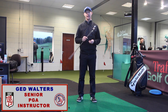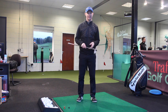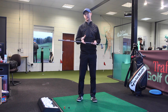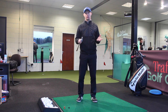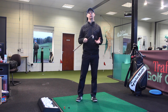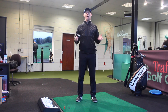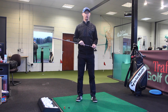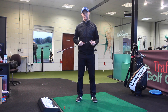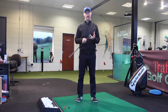Hi, it's Eddie Walters here. I'm actually answering a question which has been mentioned a few times by a few of my students in the past sort of five or six weeks, and it all revolves around practice swings.